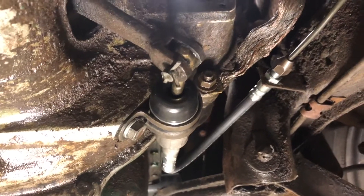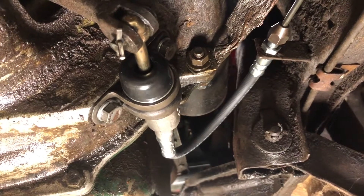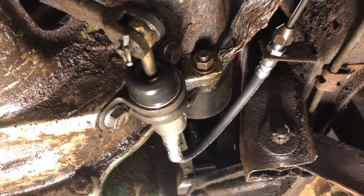All right, so now we have everything installed. All I should have to do now is just bleed the clutch and we should be good to go on this part.